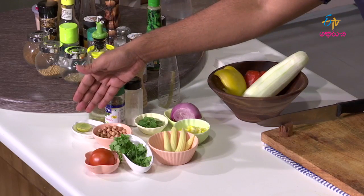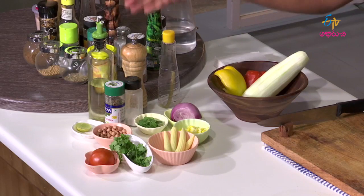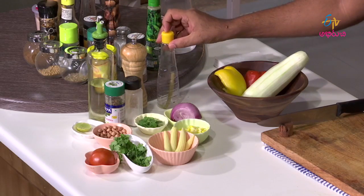Lime, oregano, salt, oil, pepper, and chili vinegar.